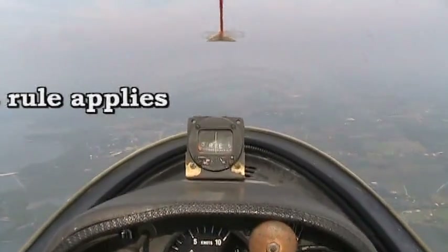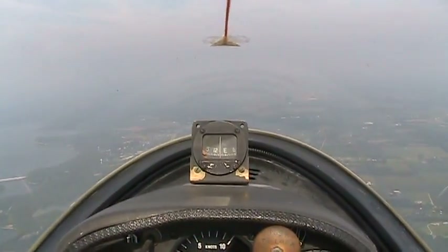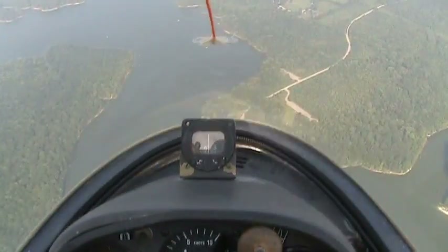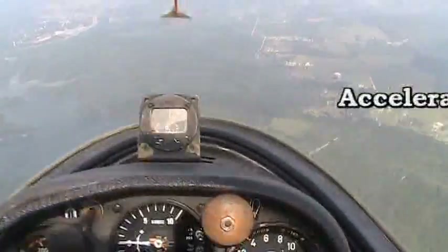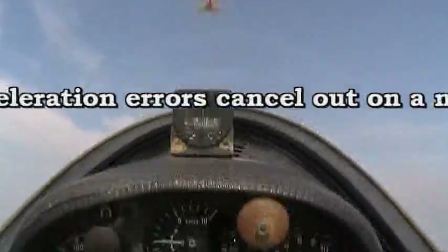The rules: accelerate north, decelerate south. We're doing about 55. We're going to accelerate and we're going to get a turn towards north. And decelerate — we're going to get a turn towards the south.